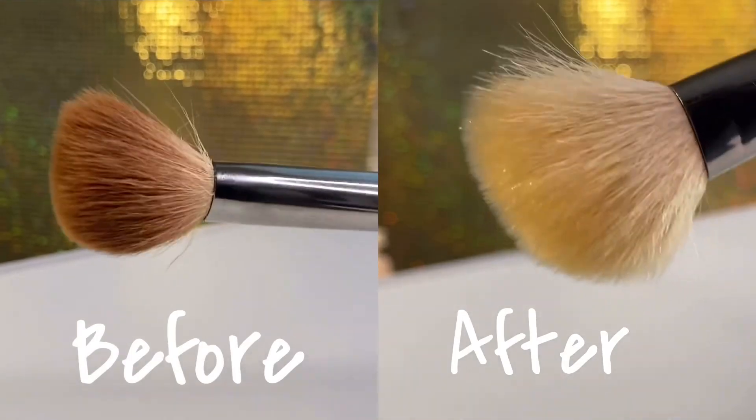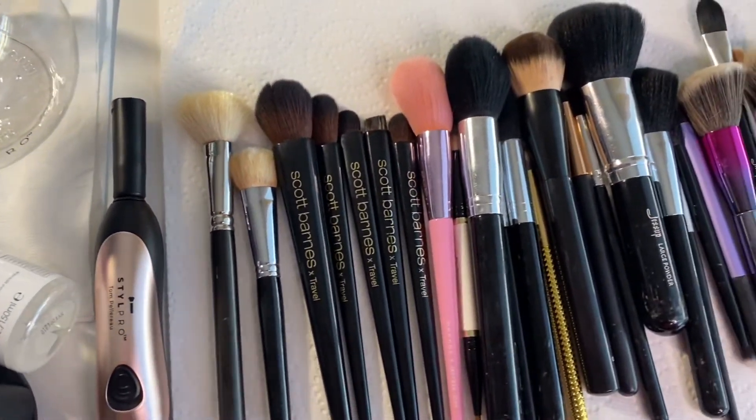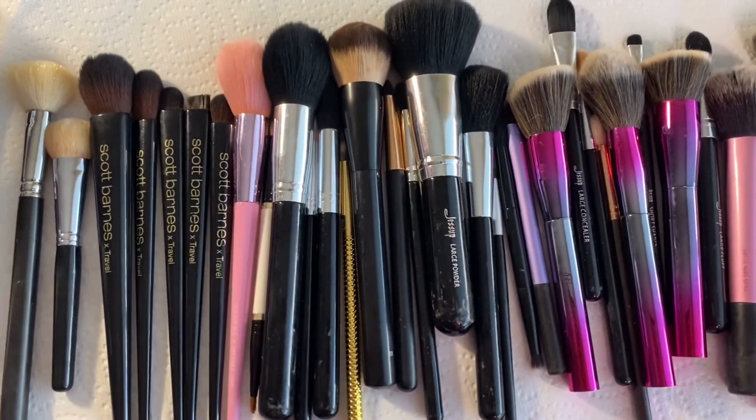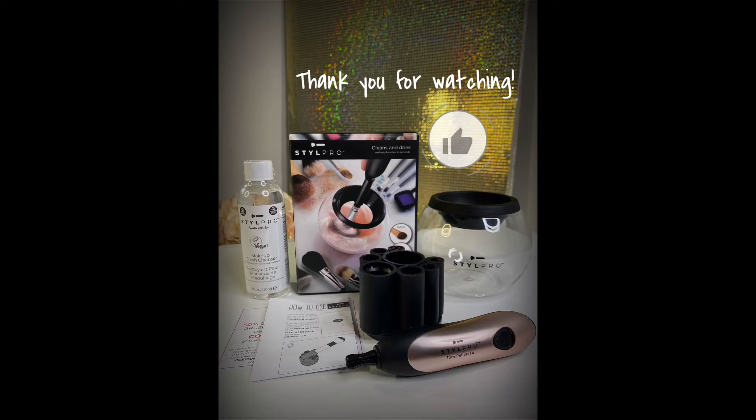This is the before and after. I have to say that I'm really really impressed with this cleaner and dryer because normally, cleaning brushes would take me around 30 minutes. Overall, I give this product a 10 out of 10. Thank you guys for watching!